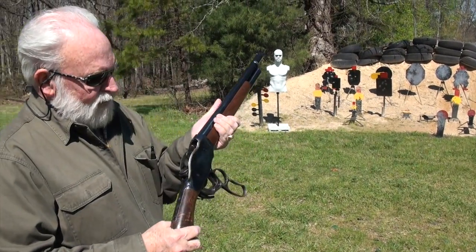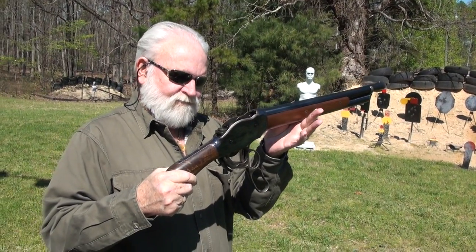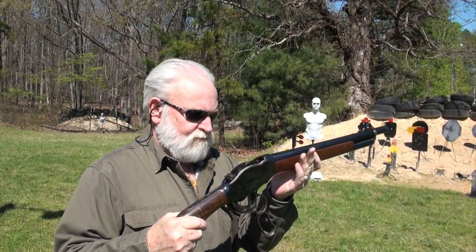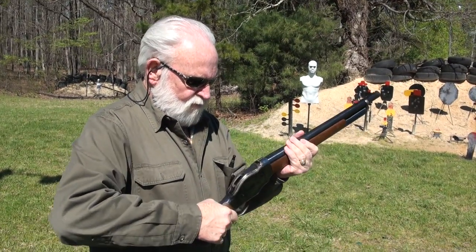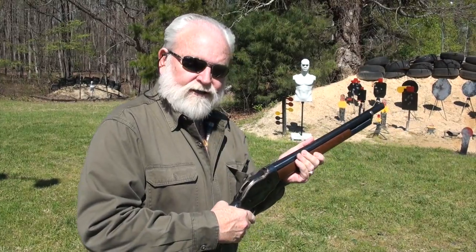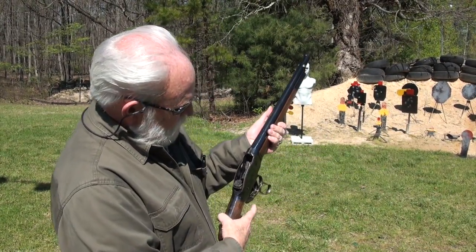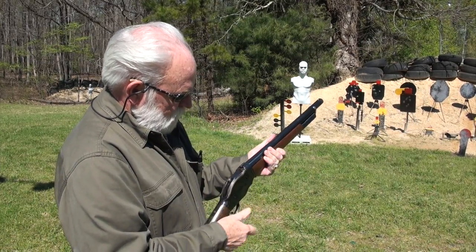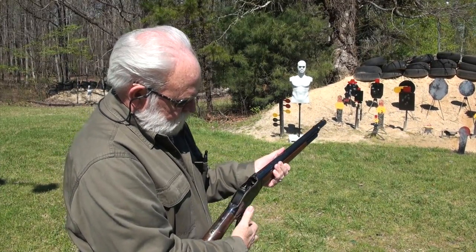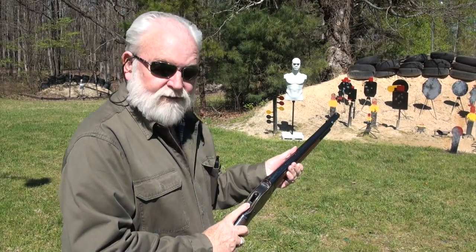It's a gun that was designed in 1887. They made no modifications to the design whatsoever. The main thing is working the lever completely forward and forcefully. I'm empty right now, so we can't drop the trigger on it.